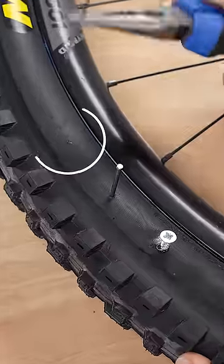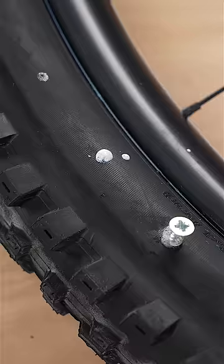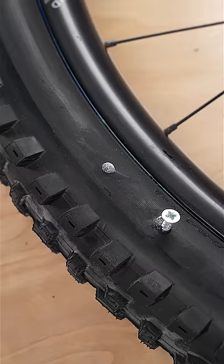First, make sure you have some sealant in your tyre. The 2mm is sealed almost instantly with the sealant. The 3mm nail took about 90 seconds, and after this we're good to ride.